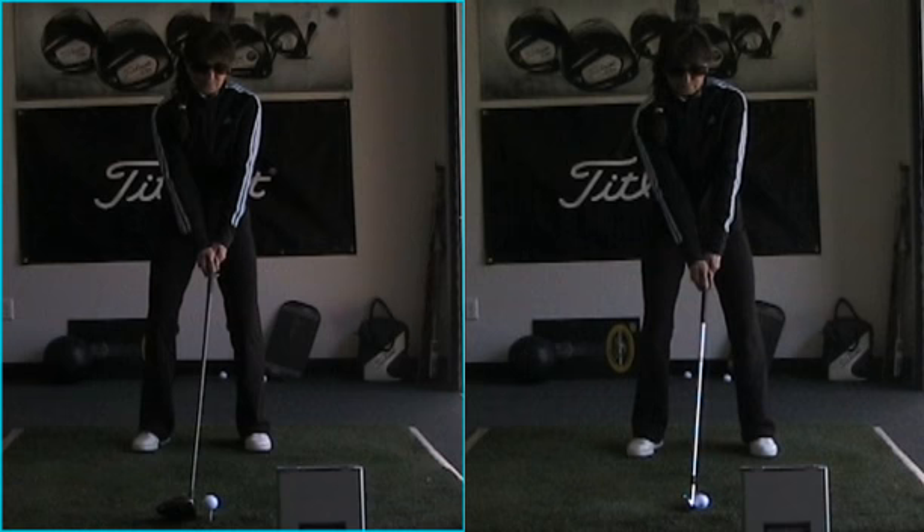Some fundamentals let's talk about real quick. The left hand — remember how much better you hit it when the left hand was turned a little more on that golf club and your thumb was on the right side of the shaft.